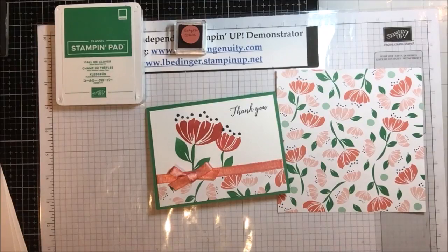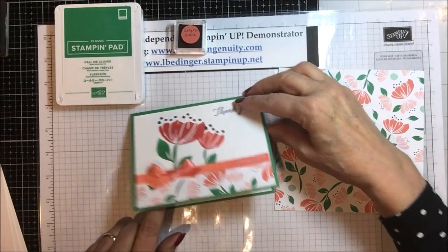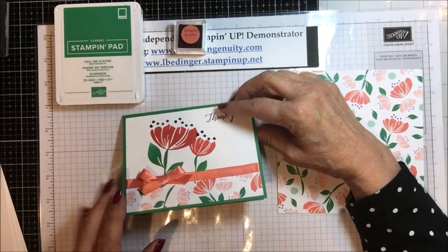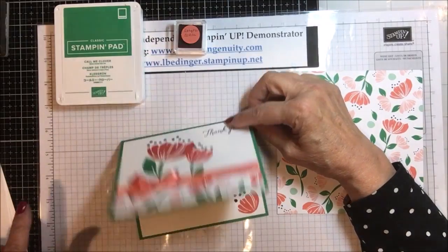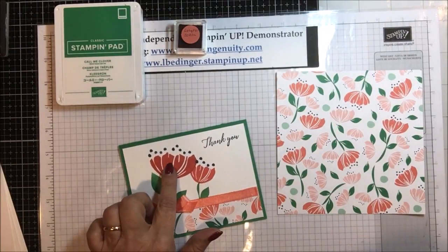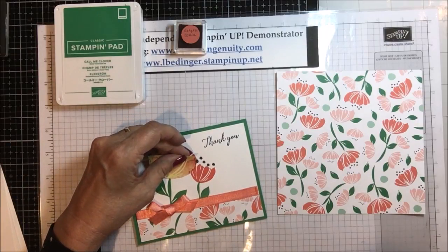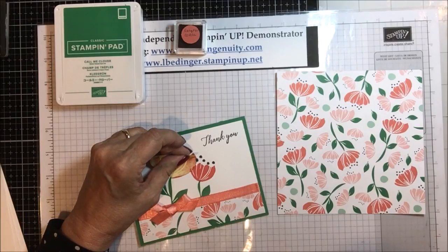I'm going to suggest how to set up your Stamparatus to do this successfully. On the inside I use the small flower, so you have to stamp everything you're going to stamp on the front first on multiple cards, then take that stamp off to do the inside one. Now for placement — on this I put the two flowers too close together so I actually had to use a mask to stamp my second flower, which defeats the whole purpose of using the Stamparatus to make it go really fast.